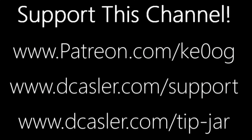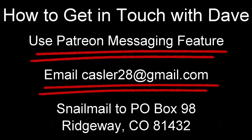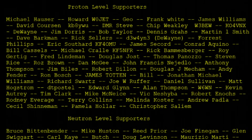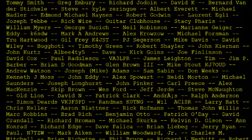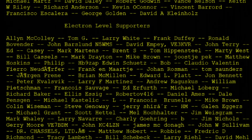Thanks so much for all your support and all your questions. I hope these answers are helpful, and for people who don't have that particular question, I hope the videos are useful too. Until we next meet, 73.